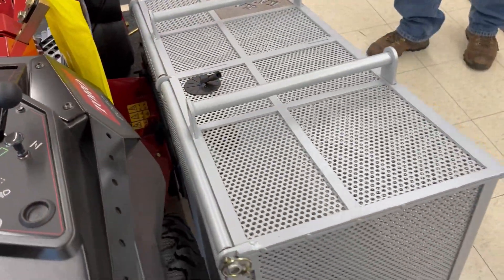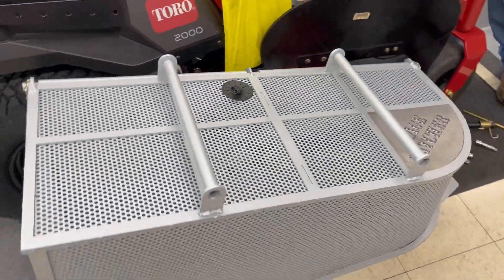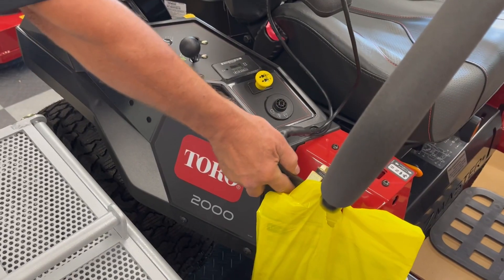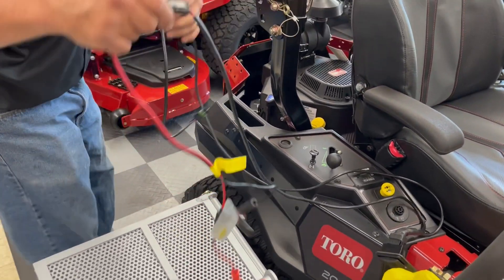It fits beautifully. Now it's just a matter of installing the toggle switch and connecting it to the battery so the electric actuator can open the grass catcher basket. The magnetic switch bracket just needs a metal surface to attach to, so we're good to go there.